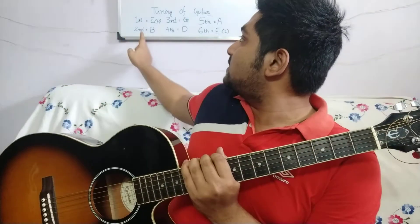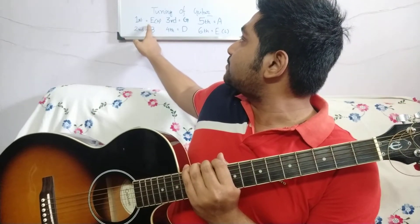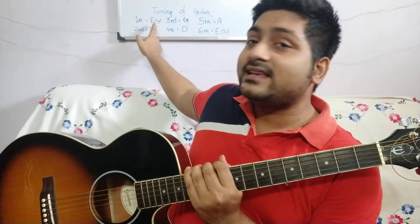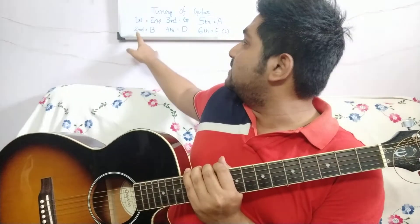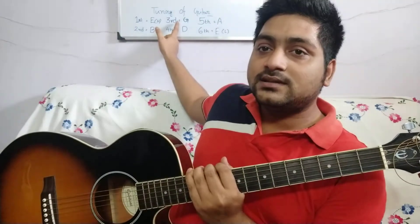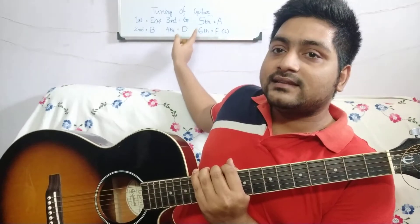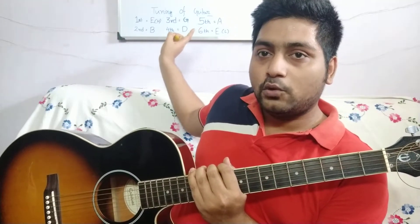Now let's learn which string will be tuned to which note. I have written it on my board — have a look. The first string is E (that's high E), second is B, third is G, fourth is D, fifth is A, and sixth is E again, but that's low E.